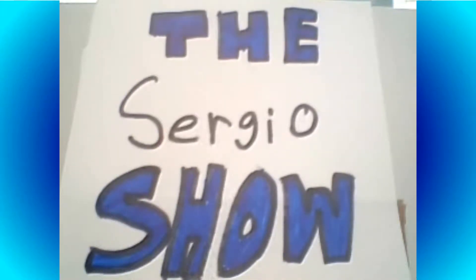Get ready to become entertained frame by frame, because it's The Sergio Show! And here's your stop-motion animated host, Sergio Dominguez!